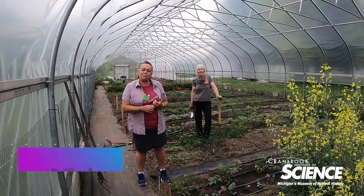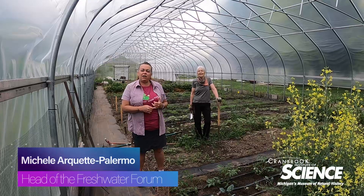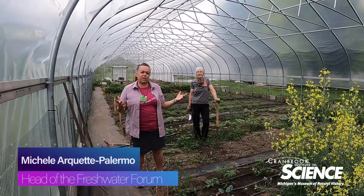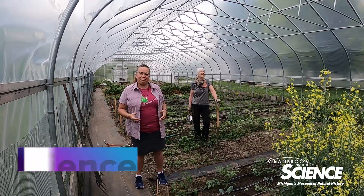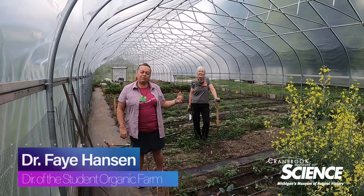Hello, I'm Michelle Arquette-Palermo. I'm the head of the Freshwater Forum at Cranbrook Institute of Science, and if you've watched any of my previous videos you know that I live in Orion Township. One of my neighbors and most favorite people on the planet is Dr. Faye Hansen.